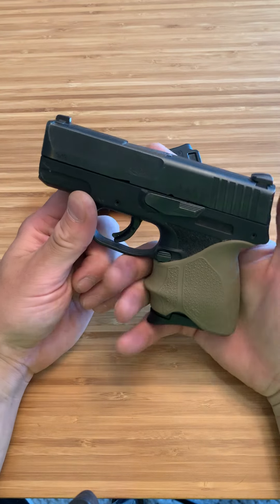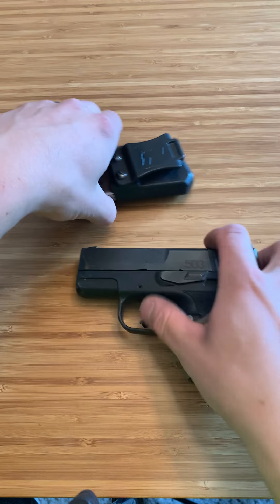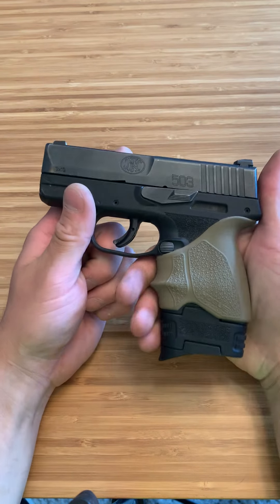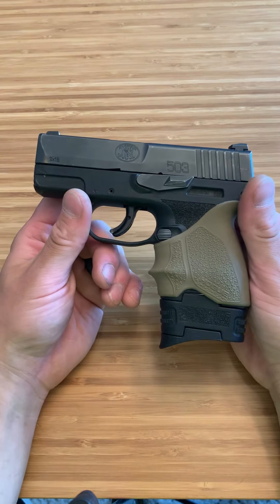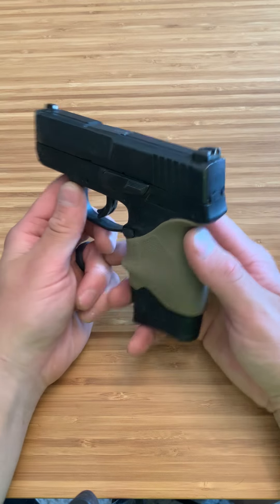What I love about this firearm for how small it is — only being able to get two fingers on it — or you have the eight-round magazine, so eight plus one, and you can get more of a full grip. For its size, this thing shoots awesome. It's super small, pocket carry, but it's not going to be one of those pocket carry firearms where it's super snappy and has a ton of recoil. This thing shoots much better than any other firearm in its class.